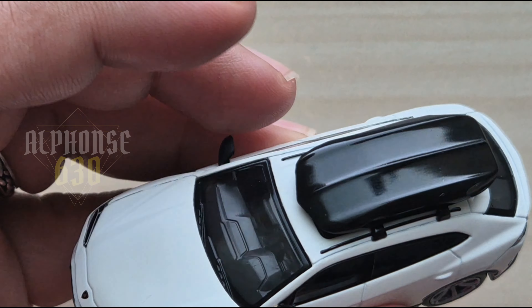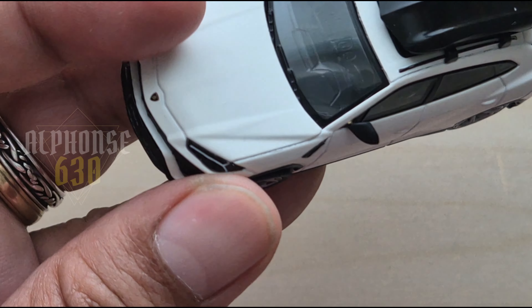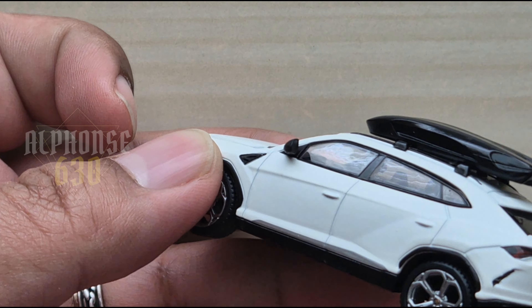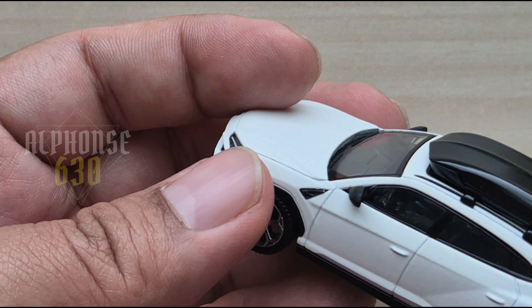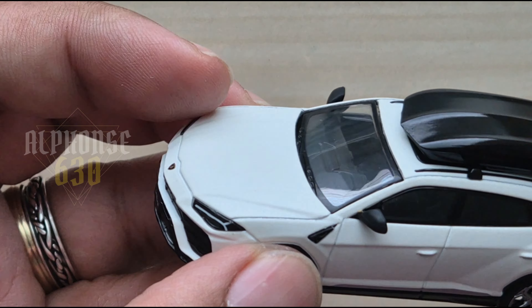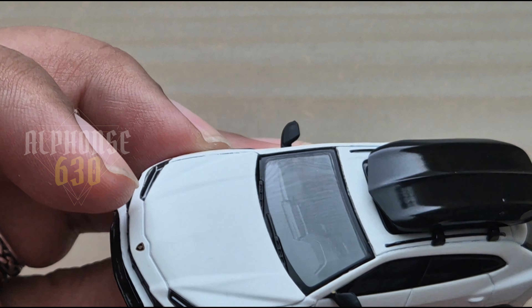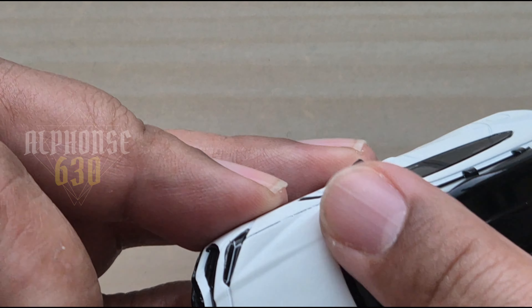Regarding the interior, it's well detailed — you can see the seats and the dashboard. I hope you can see it on the video. There are some interior elements which is quite an achievement at this scale.